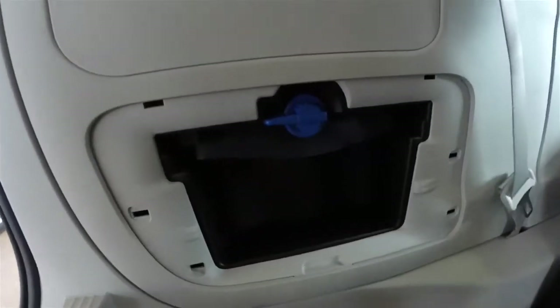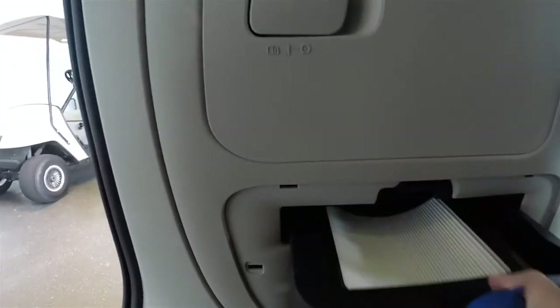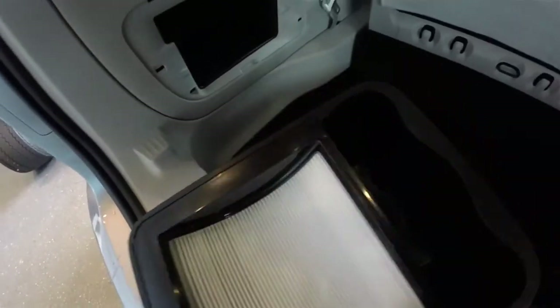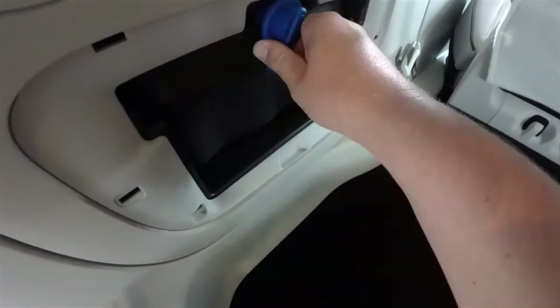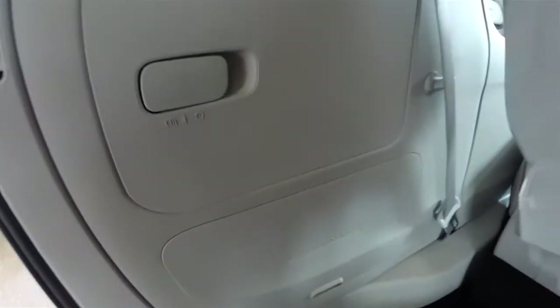It is a removable piece. Inside you will see a blue lever — just unlock it, and this is basically the compartment for the vacuum. It has a HEPA filter. Basically just remove the filter and dump the contents into a trash can, then just lock that back in place.